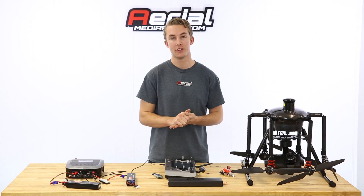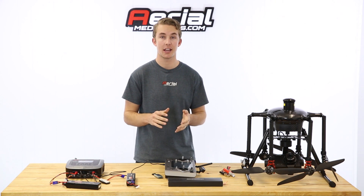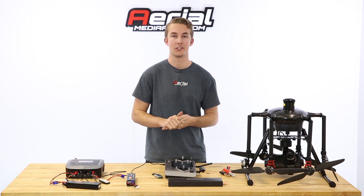That's pretty much all you need to know for charging, discharging, and placing these batteries in storage. Be sure to check out all the tutorial videos in our Tornado H920 series. Thank you so much for watching.